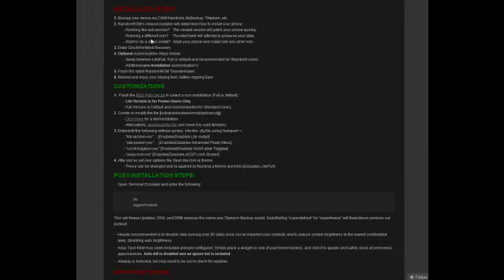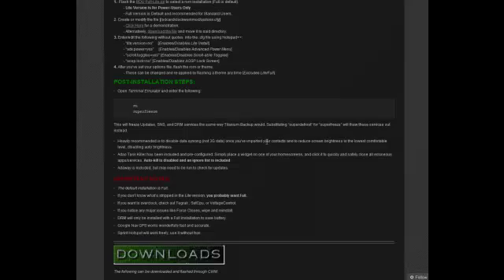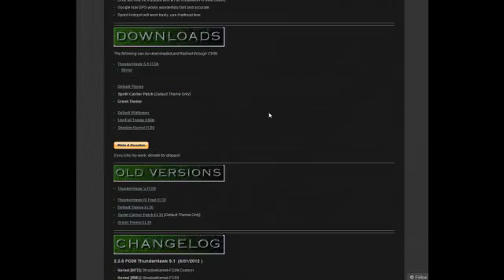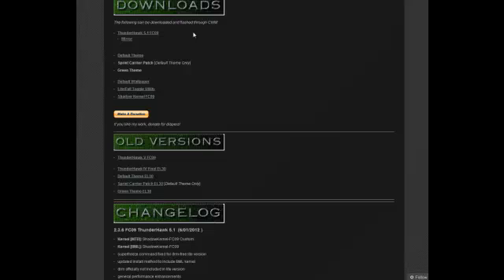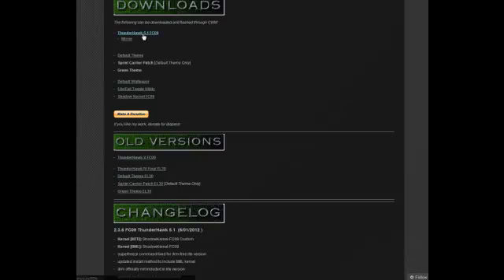Optional customizations are available below. If you don't know what they are, you probably shouldn't mess with them, but they're relatively straightforward — as well as the light/full switcher. Most people are going to want the full version. Those links are all in the optional customization section. There are post-installation steps and important notes you should read before moving on. Scrolling down, these are the actual download links, as well as old versions and a changelog. The changelog gives you the date of the recent version — you just download it straight from there.